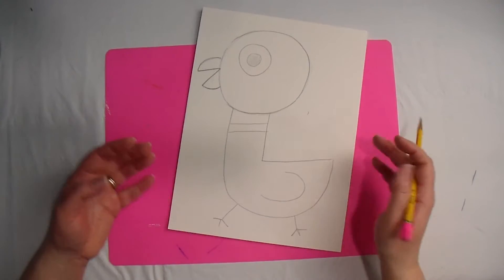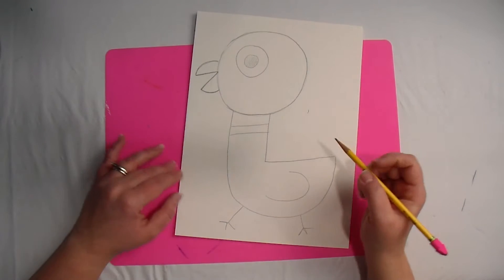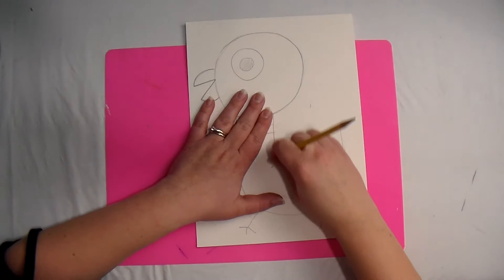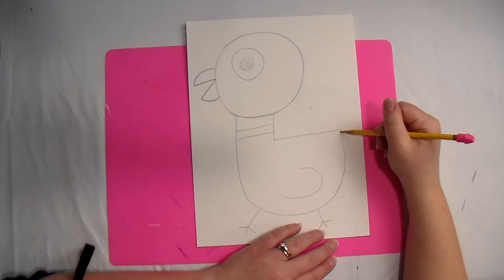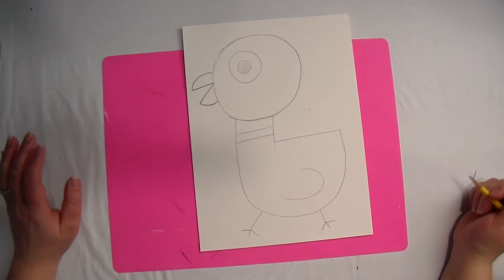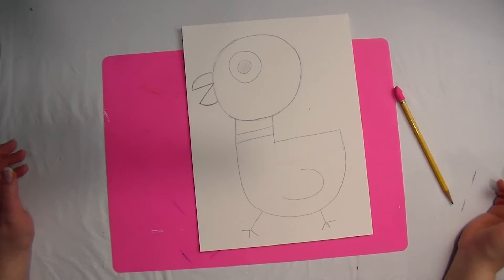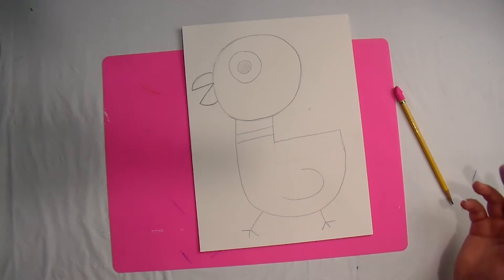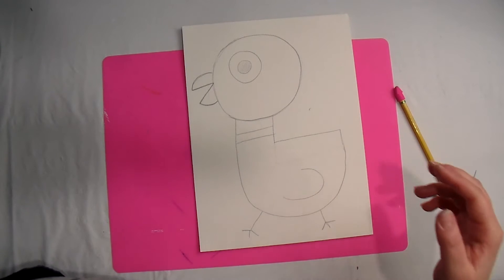My pigeon's head is really big and his body is a little bit small. I'm going to try to fix that by making his back a little bit higher. If you're worried about your pigeon because you think it looks weird, that's okay — everyone's artwork looks different. Yours is going to look different than mine, mine's going to look different than yours, and yours is going to look different than your neighbor's. That's okay.